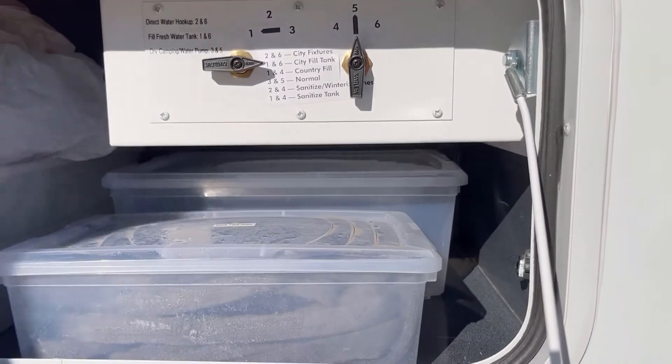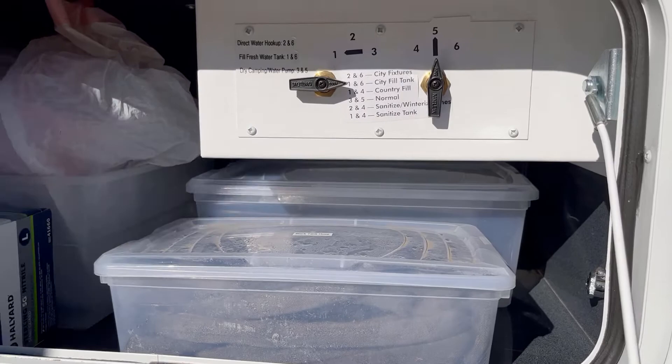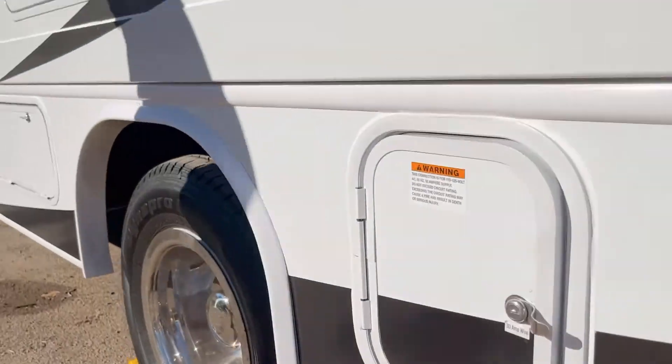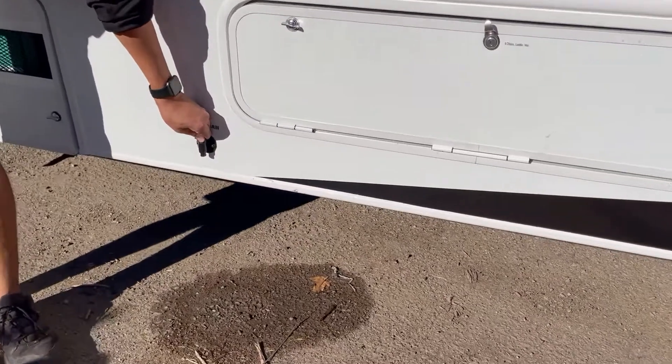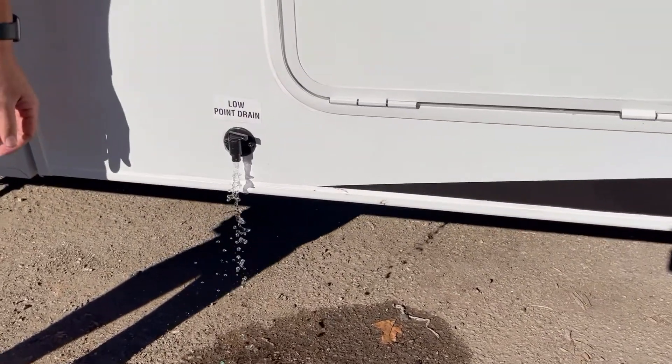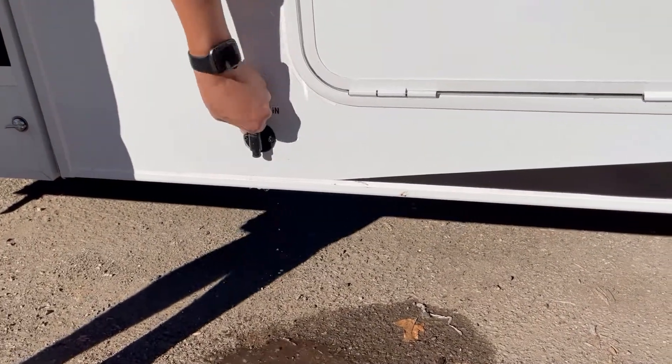Once you're done camping and you need to empty the water tank, go over to this low point drain. Just twist that and it will drain the water from the fresh water tank. Easy peasy.